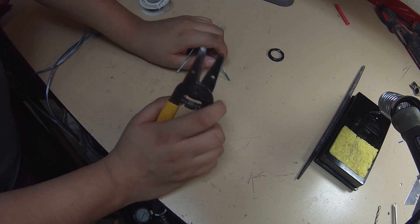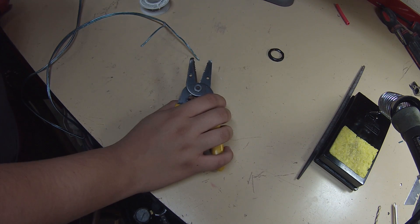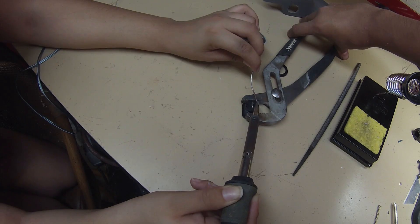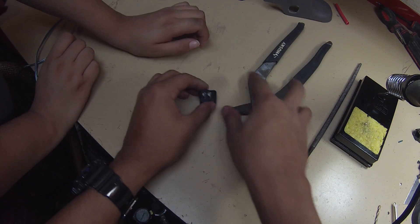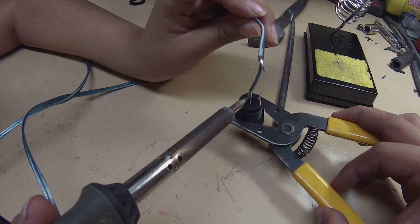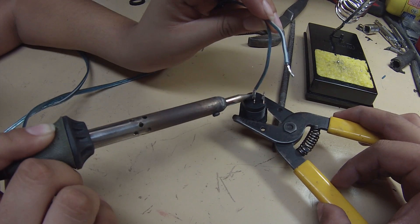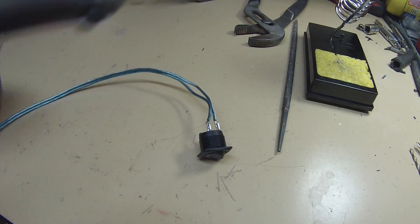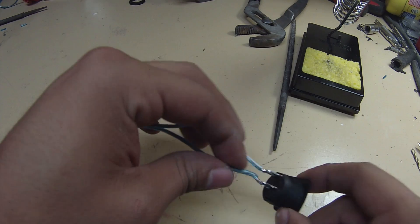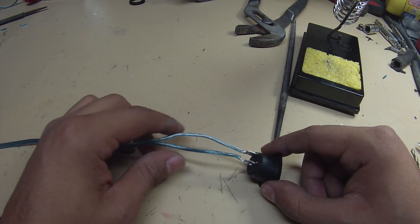The next step is tinning the wires and tinning the switch so that we can join them together. Now that we've done that it should be quick and easy to make the joint. The orientation doesn't really matter — it's a switch, so just solder them together. Don't worry about positive or negative. Leave your spool of wire there, and later we'll put hot glue in to make sure the two connections don't touch or move.